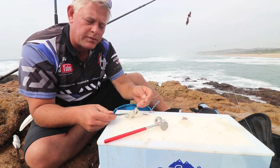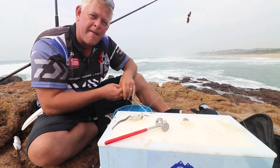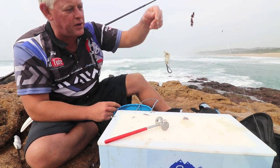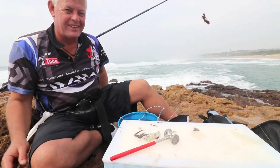Remember: to collect octopus or to cut the tentacles off like I suggested, you do need a bait collecting permit. That's essential, guys. Now look at that — here we go on net.